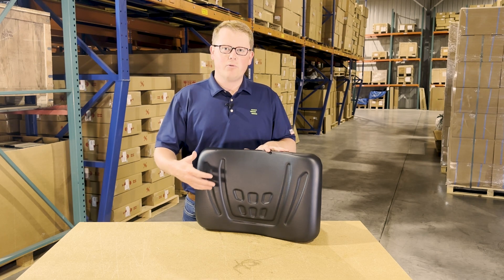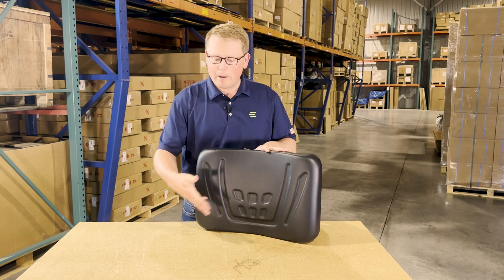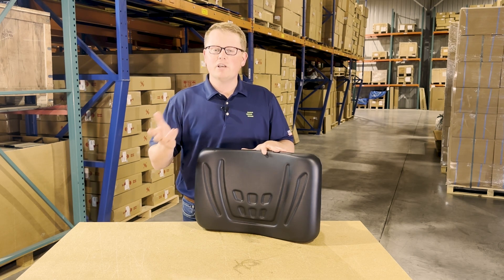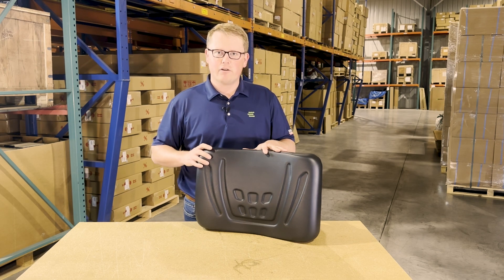We carry a wide range of these seat cushions as well as the full bottom bench and backrest cushions. So if this isn't the correct part number for your machine, there's a good chance we do have that in stock. Please check the video or product description — we'll put the applicable models there. Otherwise, please feel free to reach out to us. We're always more than happy to do a fitment check for you.